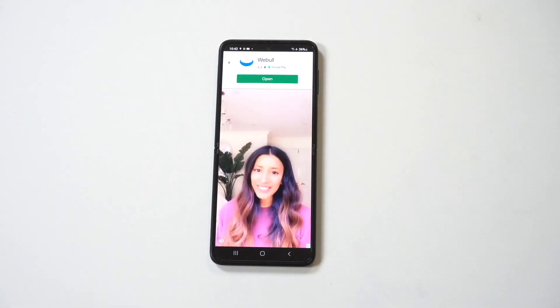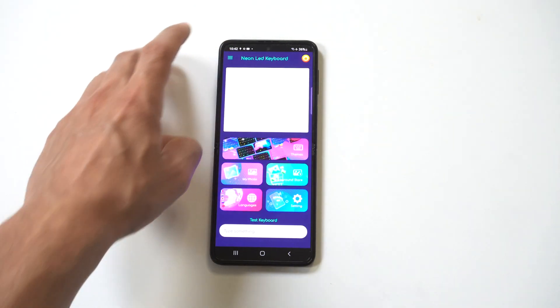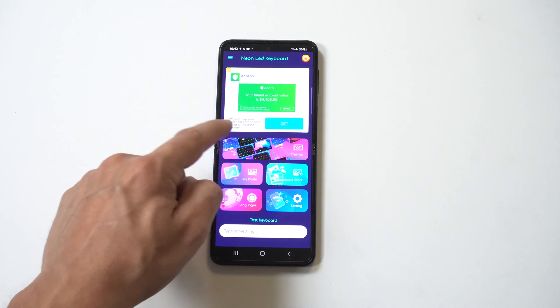You just have to select it one more time. It's going to pull up a five-second ad — really nothing you can do about that — then just close it out. Now you can start searching for the free keyboard themes.